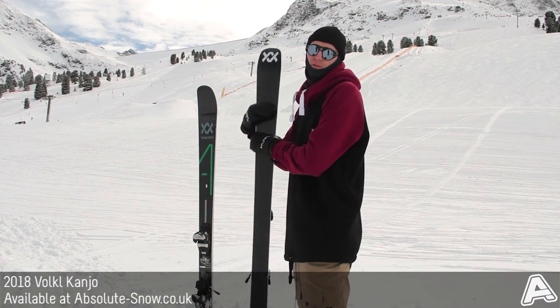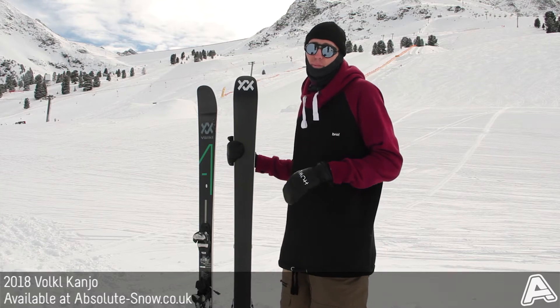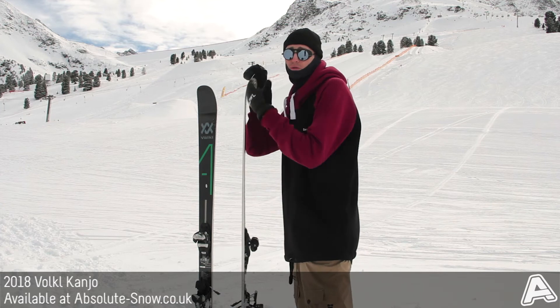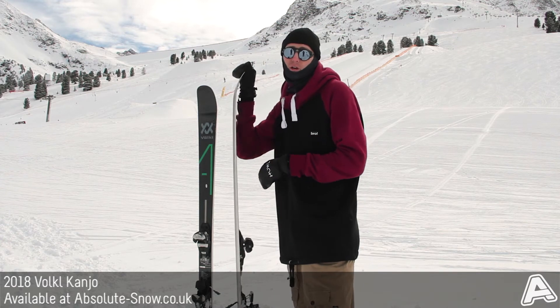On the base we've got Volkl's sintered P-TEX 2100 base, so that's going to be really fast, nice and easy to repair, so a lot of durability on it as well. On the sidewall, it's got full sidewall along the whole length of the ski — that gives you really strong edge grip and a lot of power transmission, so that's great for your firm snow performance.